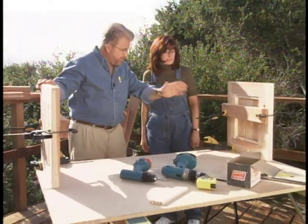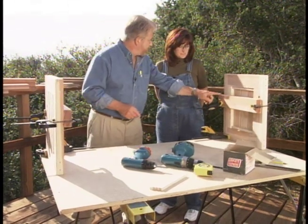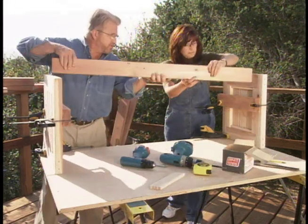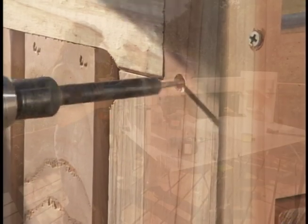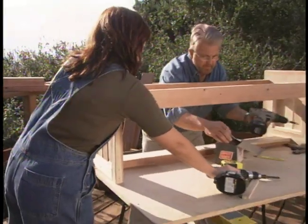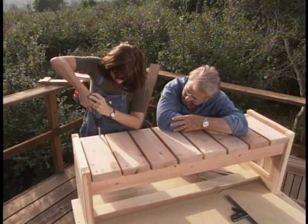These are the two end panels we just made up. I've used some clamps to allow them to stand up on their own — it makes assembly easier. I've also clamped on a temporary ledger to help hold things in place. This is the stretcher or stringer that connects the two end panels. We drill clearance holes with a countersink so that the rust-resistant screws are flush with the wood. With the third stringer in place, the bench is starting to take shape. Our seat slats have rounded edges to make them more comfortable. They're spaced evenly, and we countersink the screw holes well below the surface.